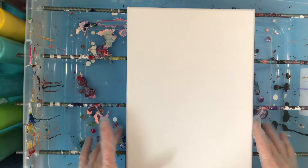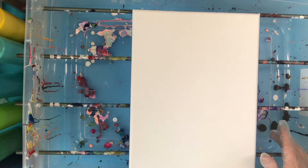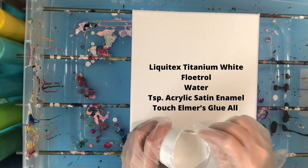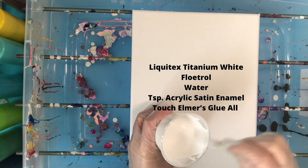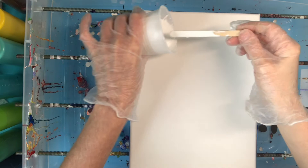We have our canvas - it is a 9 by 12 inch canvas that is already prepared with tape and feet. What we need to do is lay down a base. We're going to be using a white base which I have mixed up. It is Liquitex Basics, Floetrol, a little bit of water, and a little bit of satin enamel paint - just to see what happens. There's not much in it so it's probably not going to affect it too much, but who knows. So we'll go ahead and put this on our canvas.